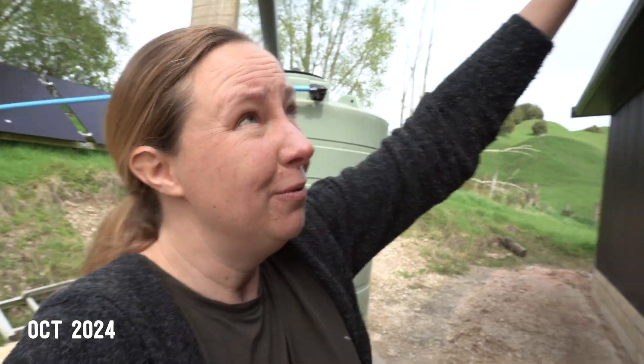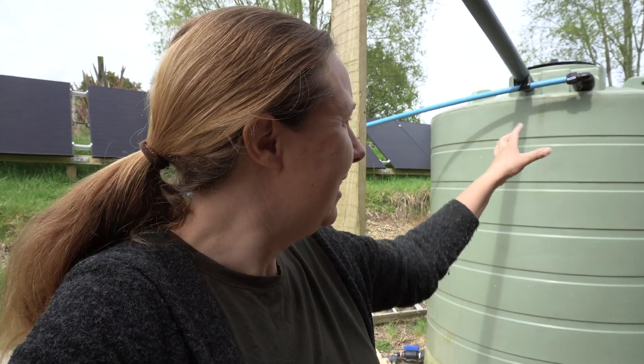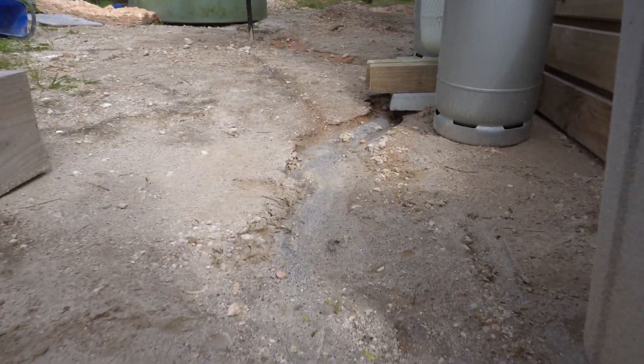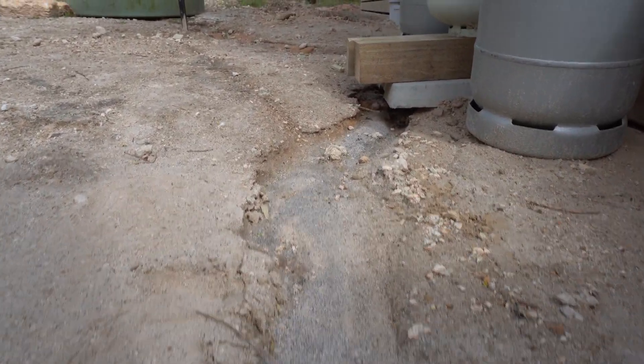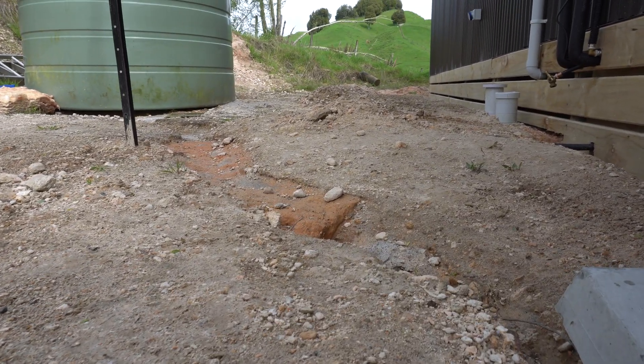First off I'll take you back in time to when it was raining too much. The problem at the moment is the amount of rain that comes off the roof is too much for this pipe to redirect, so it's just overflowing onto the ground and creating this trench. It's going wherever it wants. So I'm thinking for now I'm just going to dig a new trench to redirect it to the other side of the driveway where hopefully it won't do as much damage.